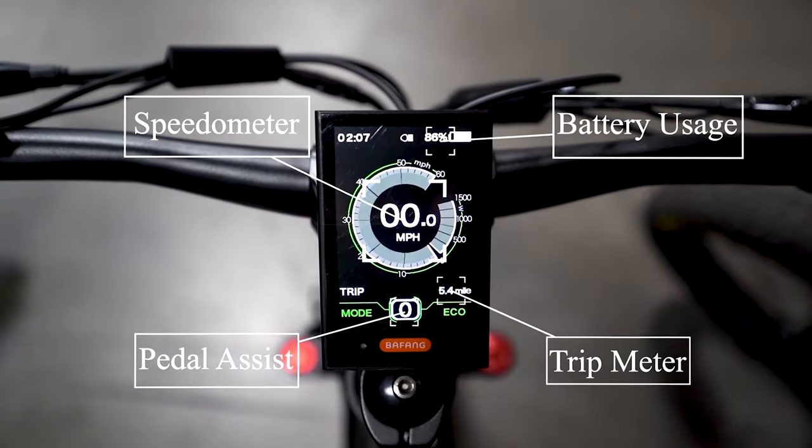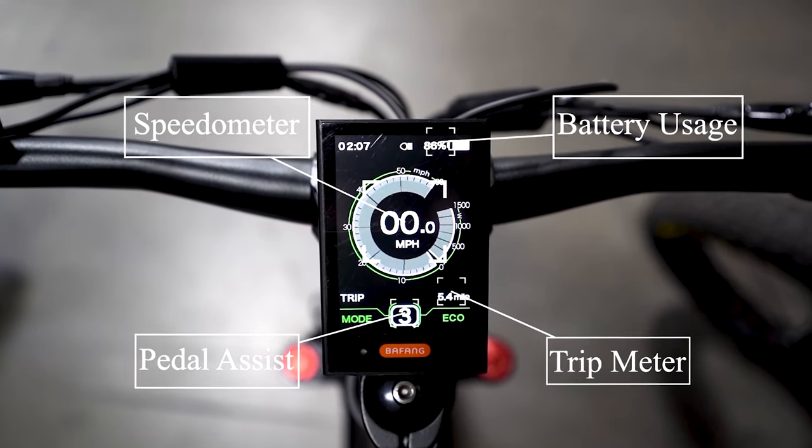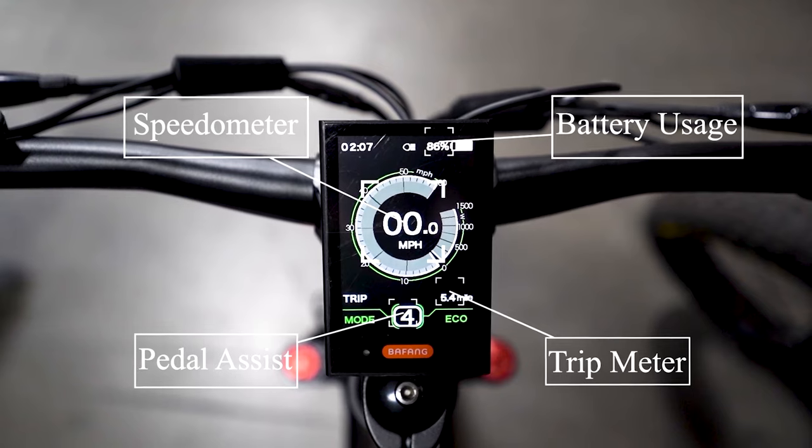Next on our Mule is a color LCD display that gives you trip distance, how much battery you've used, and how much you have remaining.